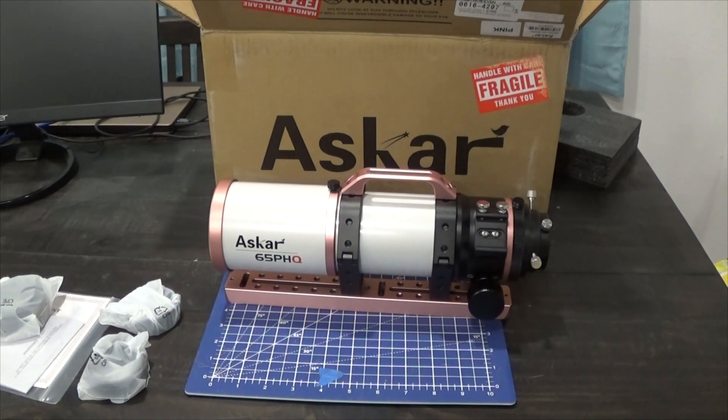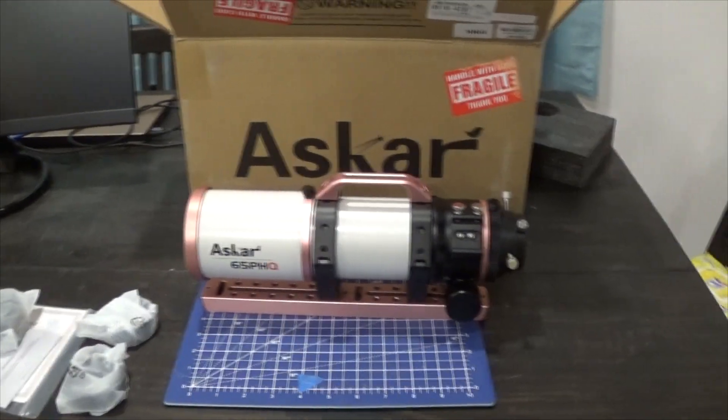This scope is supposed to be able to handle a full frame. How well will it do that? What will the stars look like in the corners? I don't know, but I'm hoping it'll be good. I've seen reviews of other scopes in this PHQ line and they've all been pretty good with full-frame sensors. A reducer is available, but I'm going to keep it native for now. Initially I'm going to use my ASI 533 MC, since it's the only camera I have available — I am standing up a third rig for this. Eventually I'd like to get a full-frame sensor, though I might have to go with a crop size.